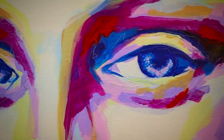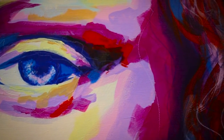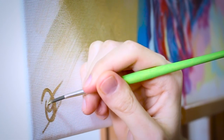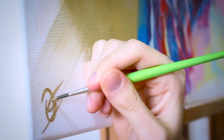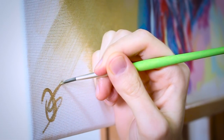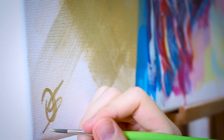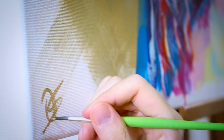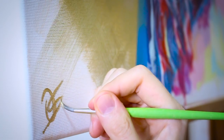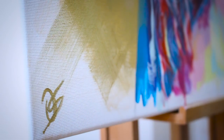And then, when you are happy with the result, it's time to add your signature. In my case, I just write my initials on the canvas. And no need to hurry — take your time when you are doing this. Who knows who is going to make a selfie in front of your painting in 500 years from now.